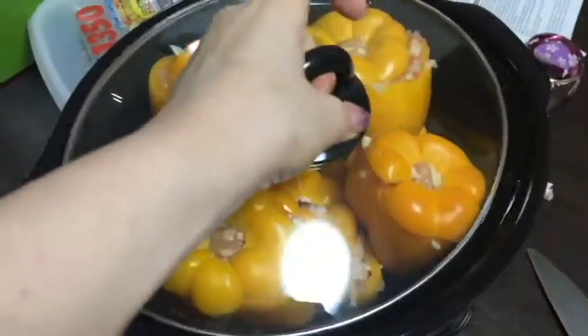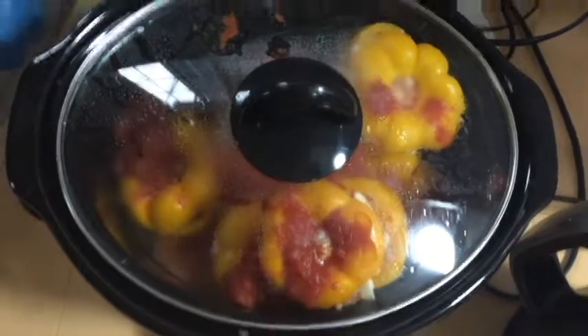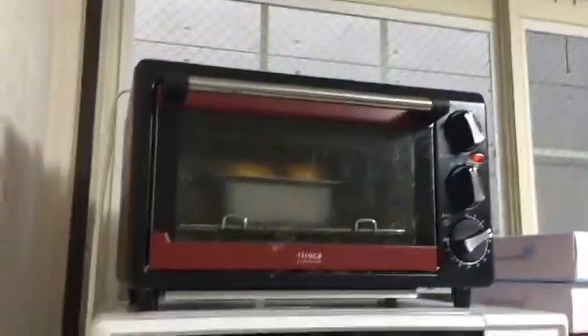Step six: put peppers into the crock pot. Step a billion: just wait and wait and wait and wait until you get patient enough to put them in the toaster oven. Yay!